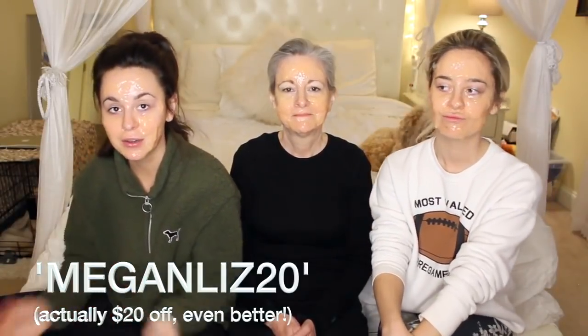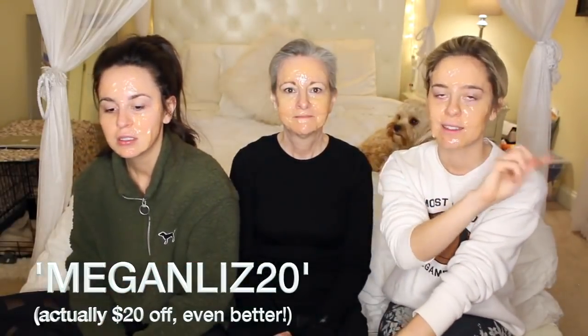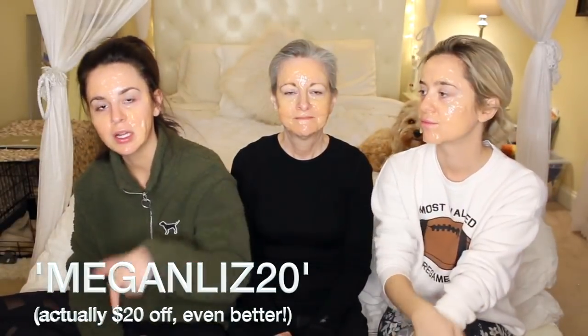I'm gooped, you're gooped! Liz puts it on her upper lip too. Before we get to the life lesson section, we want to make sure you guys know we have a code — MeganLiz — that you can use at checkout for ten dollars off any mask on the site. I'll put the link below if you want to get one.